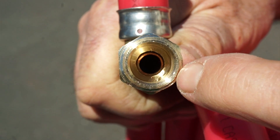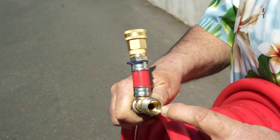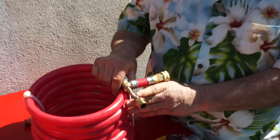Rinse out with your favorite cleaner. Or, as I do, flush it out from my hot liquor tank with 180-degree water. Nothing lives in here. And it's all sweat-soldered.